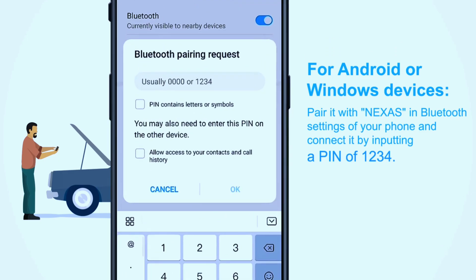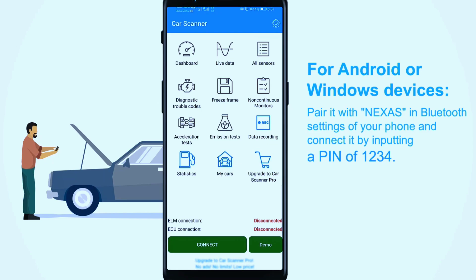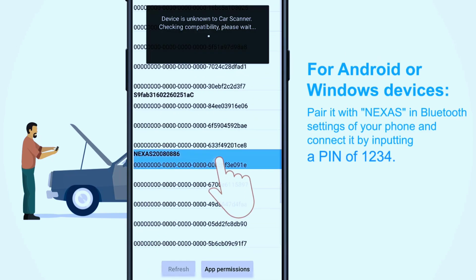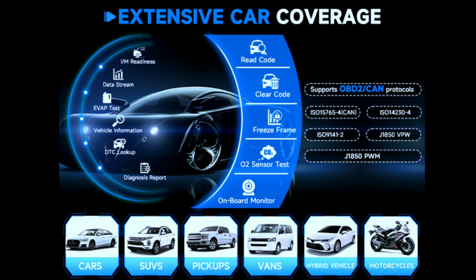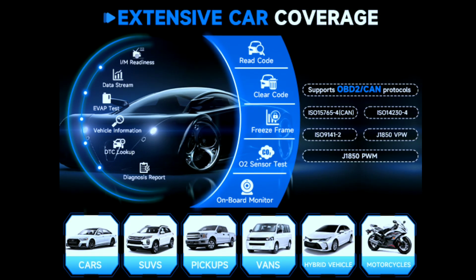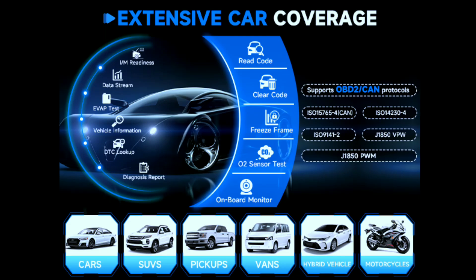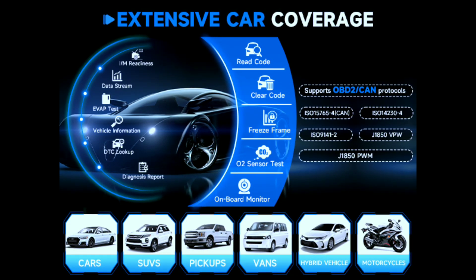Once connected, the user-friendly interface of the app makes navigation a breeze. You'll have access to a wealth of information about your vehicle's performance and health. The NexLink car diagnostic scanner supports most OBD2-compatible vehicles such as cars, light trucks, minivans, SUVs, and pickups manufactured after 1996, including 150-plus brands and 120,000-plus models from worldwide.